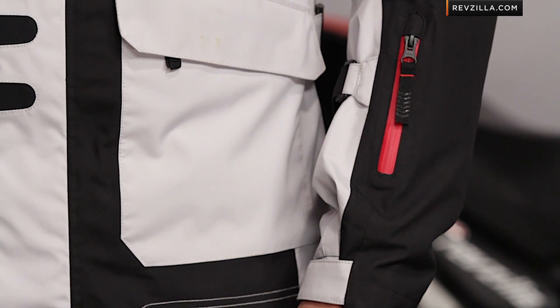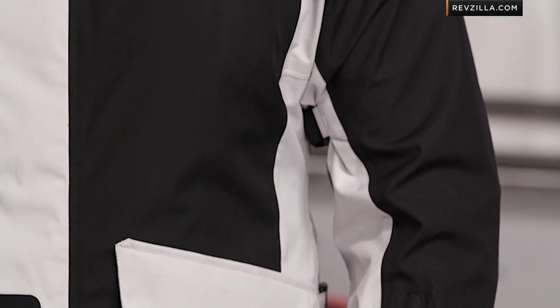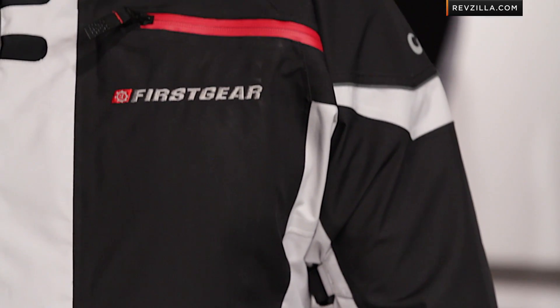The direction of the jacket is still the same — hardcore adventure, looking at it from a three-season attack standpoint of fall, winter, spring, and then even with the venting you're going to be able to stretch it further into the summer. Now the big change moving to this year's model — again, you're around that $500 mark — is that they've really focused on the shell.